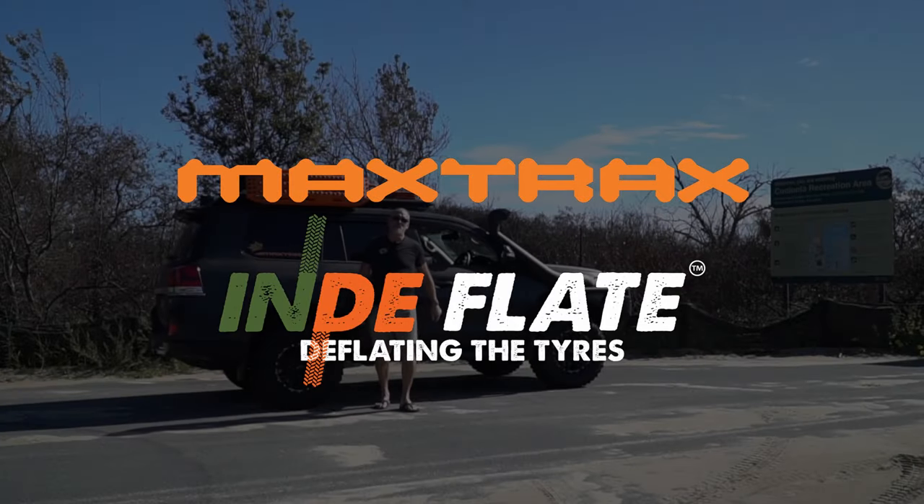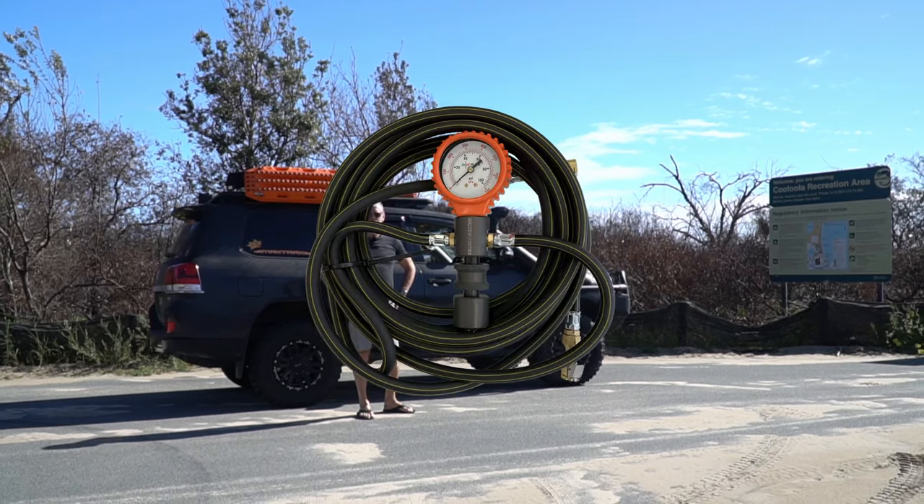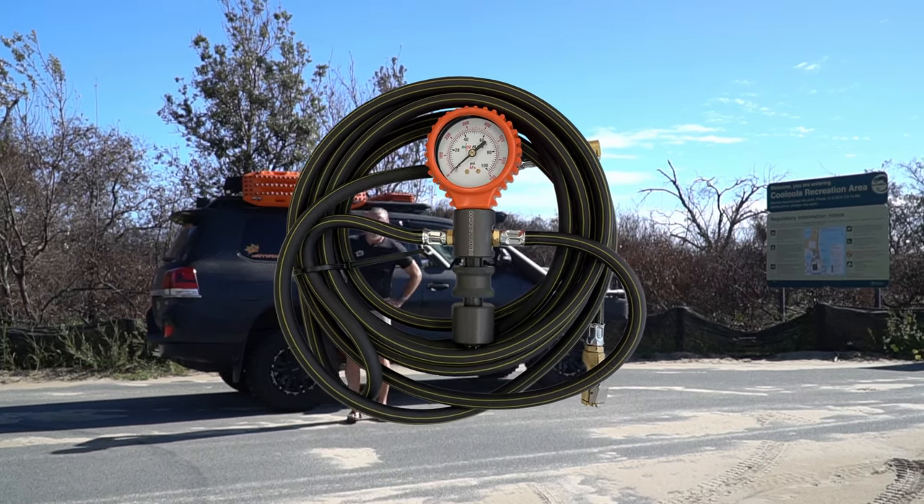Are you tired of having to bend over, squat or kneel when you're deflating your tyres as you're about to hit the beach? Well, Maxtrax has got the solution — the new Maxtrax Indeflate.